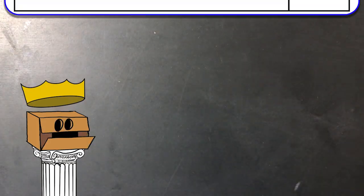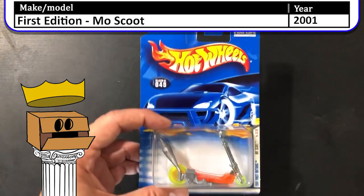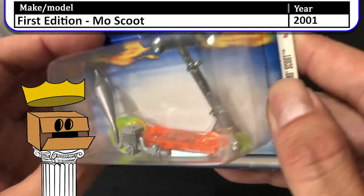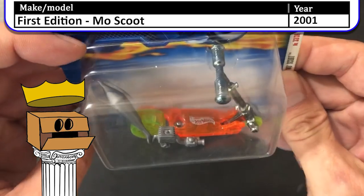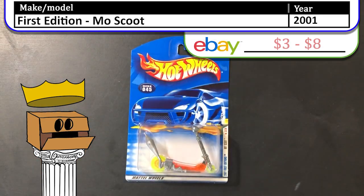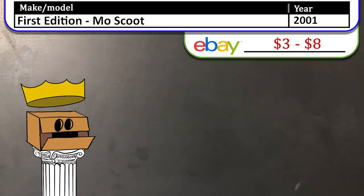Here we have a 2001 first edition Moe Scoot. Now this was a funny looking vehicle — pretty cool though. At the time there were a lot of manufacturers making tech decks and small bicycles, so this was Hot Wheels' version of that.